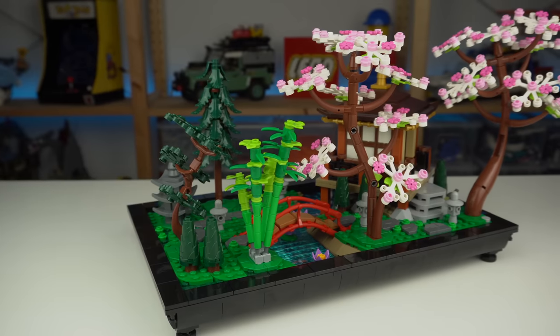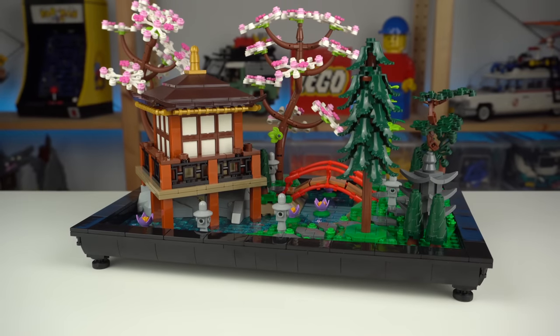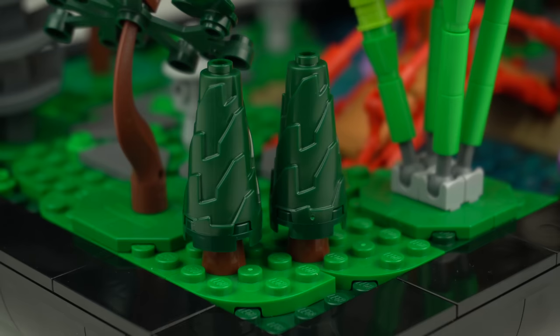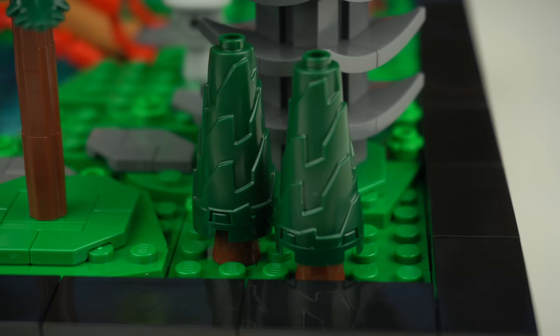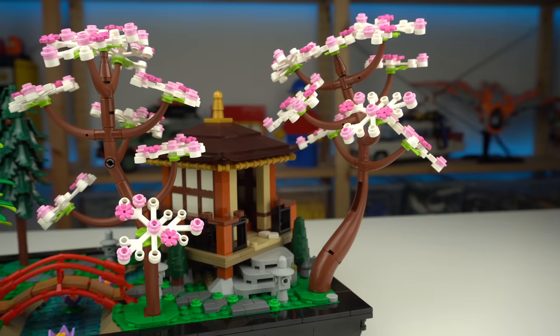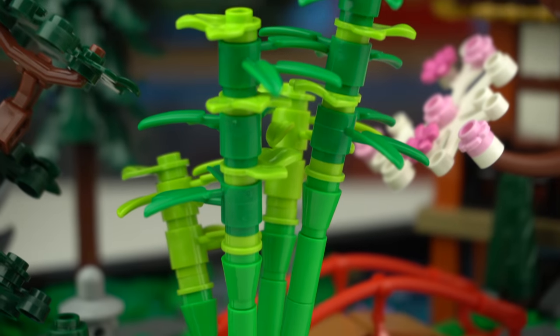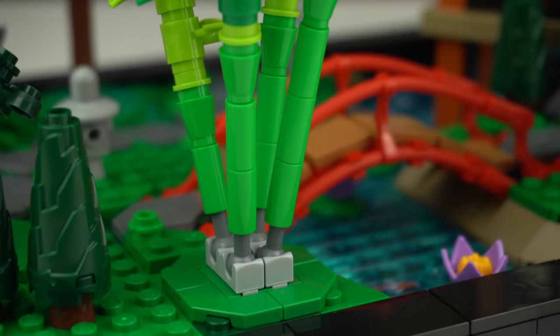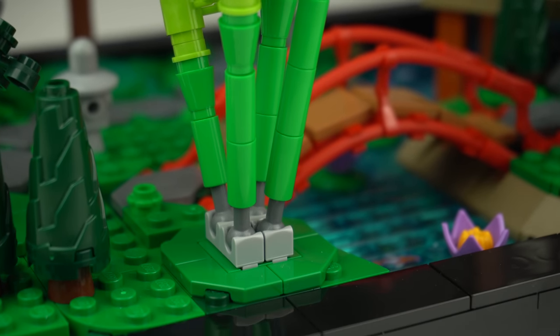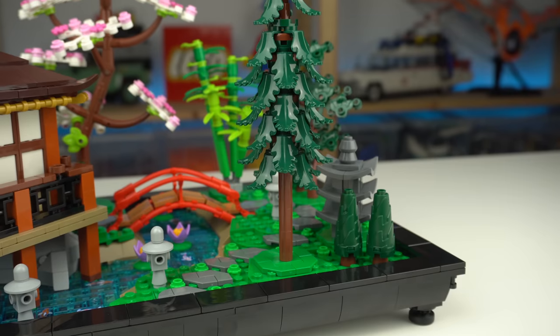It couldn't be a garden without trees, and there's a lot of variety in the species featured in the set. There's a small one spread across the model made out of a specialized element in dark green, then two cherry blossom trees in the back, next to a group of bamboo with the ugly-looking grey ball socket element combination that LEGO refuses to recolor, a large bonsai tree, and a pine tree at the front.